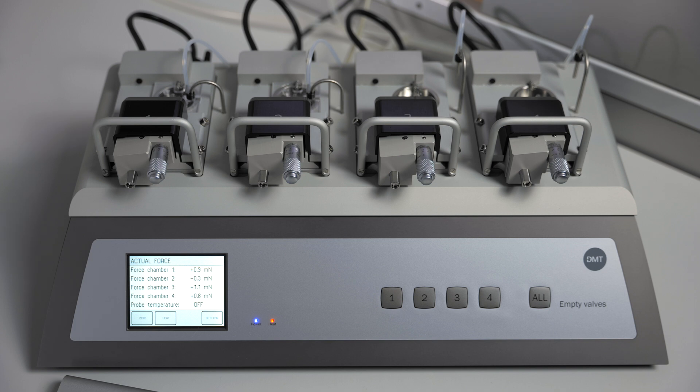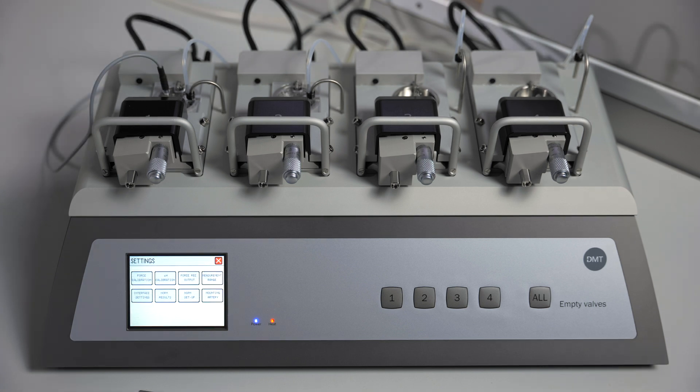You should then give your vessels 20 minutes to reach the correct temperature before using the normalization. In order to utilize the 630MA's automated normalization, you will need to do setup in the 630's menus.